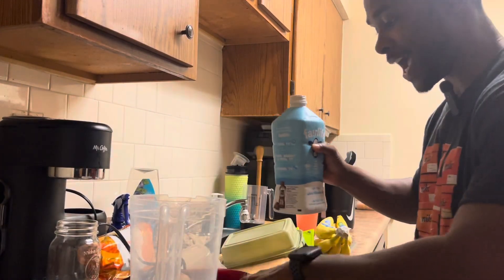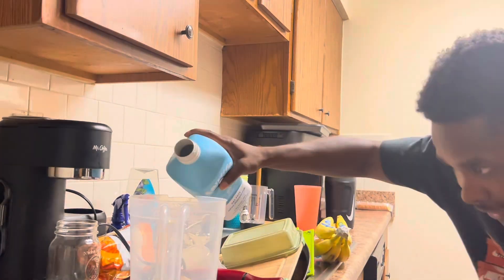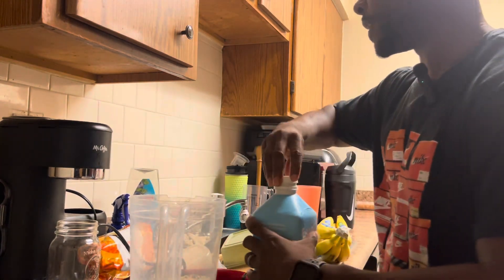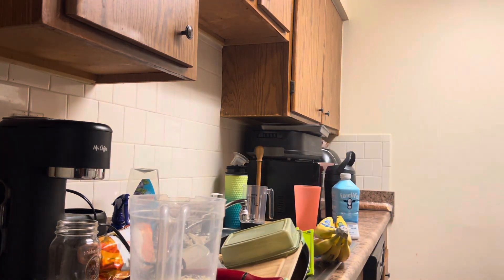So I'd say let's do two and a quarter cups. From there you already know — two minutes blend. I'm not going to show y'all that; we're going to come back with the consistency.